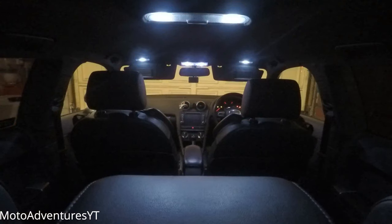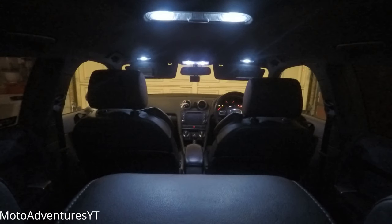Hey guys, how's it going? Today we're going to be doing the interior lights on my Audi A3. We're going to be able to make your car look from this to this, so I'm pretty excited. Let's get stuck in.